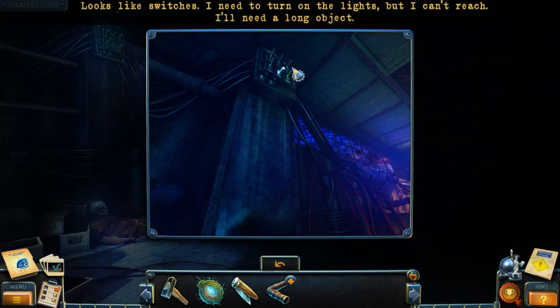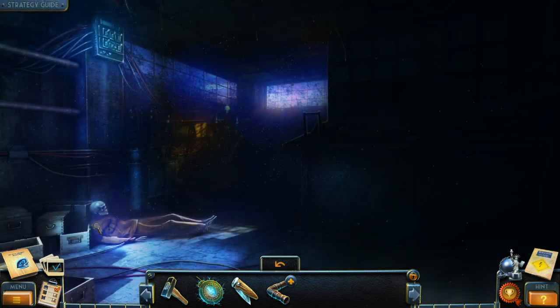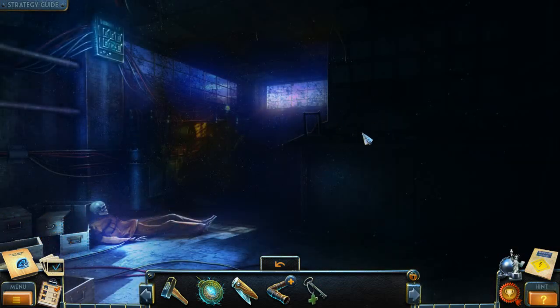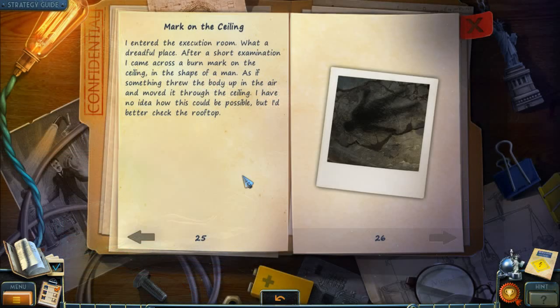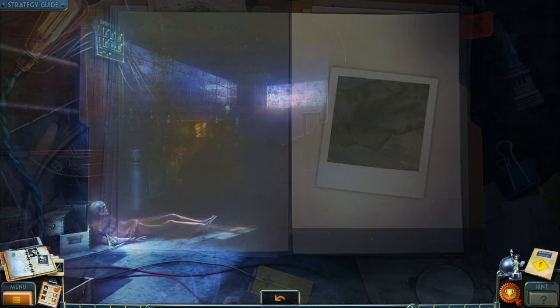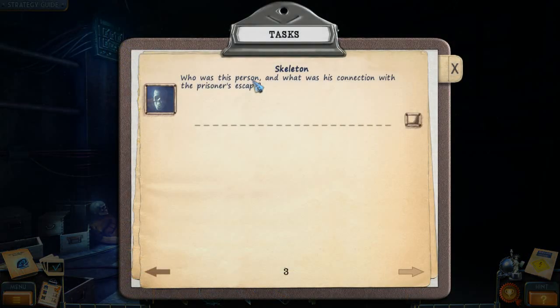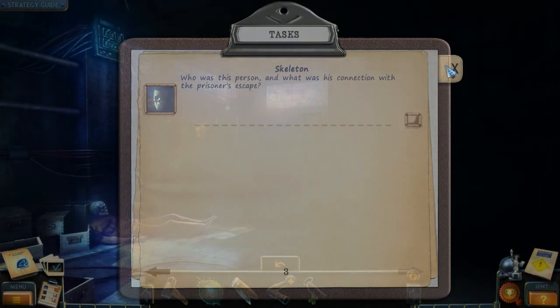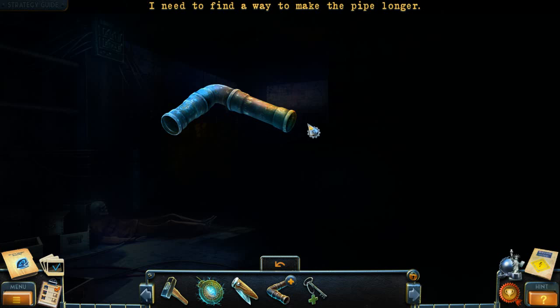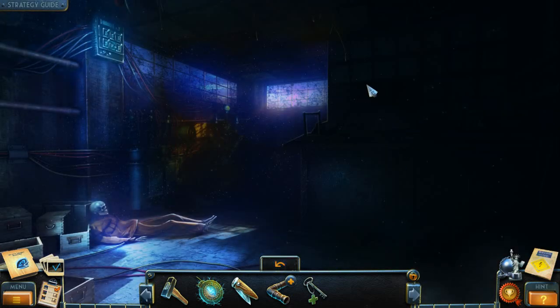Where have you been? Looks like switches. I need to turn on the lights but I can't reach — I'll need a long object. It's the medical something or other. Let's have a look at what we got here. Who was this person and what was their connection with the prison escape? What am I supposed to do here? I need to find a way to make this pipe longer. I need to go and unlock the med station, so let's go do that.